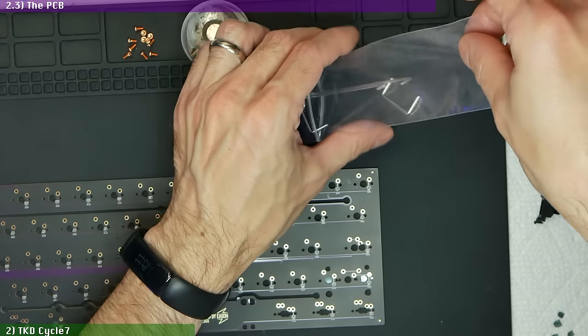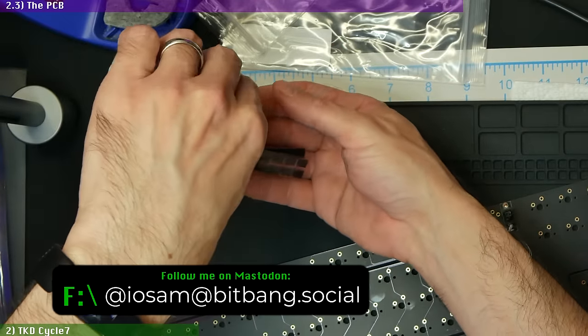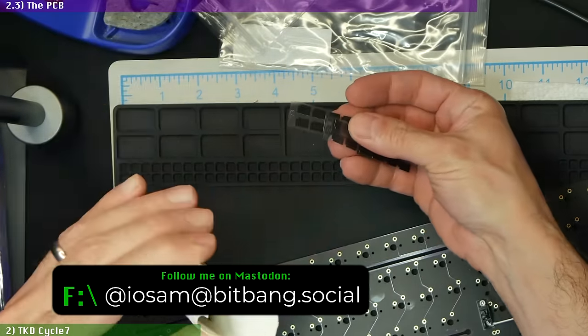Smooth plastics, straight wires, quality screws, included washers, and all the modding adhesives and dampers you can possibly want. Really an incredible value to have this included in this kit.